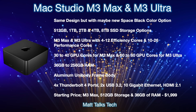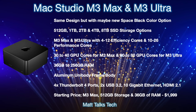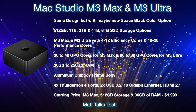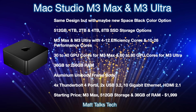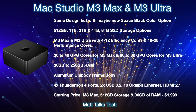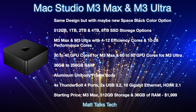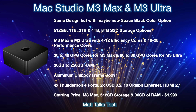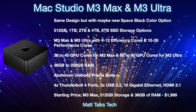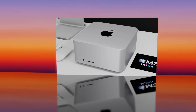Most ports are staying the same: four Thunderbolt 4 / USB 4 ports, two USB 3.2 ports on the back, 10 Gigabit Ethernet as standard with the M3 Ultra (optional extra for M3 Max), and HDMI 2.1. Starting prices are most likely staying the same — the standard M3 Max with 14-core CPU, 30-core GPU, 36GB RAM, and 512GB storage will start at $1,999 USD.